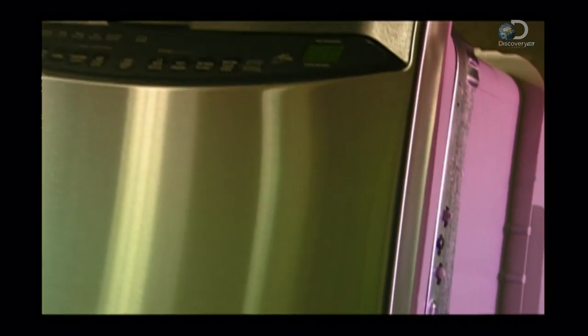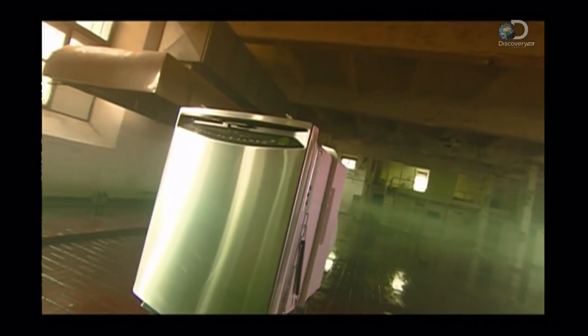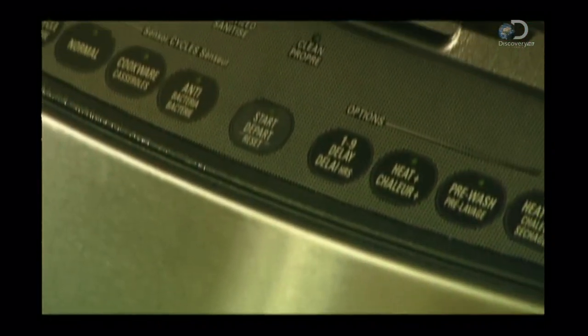In 1886, an American, Josephine Cochrane, built a motorized wheel with wire compartments for dishes, turning inside a copper tank filled with soapy boiling water. But it wasn't until the 1950s that domestic dishwashers came on the market — and arguments about who did the dishes were gone forever.